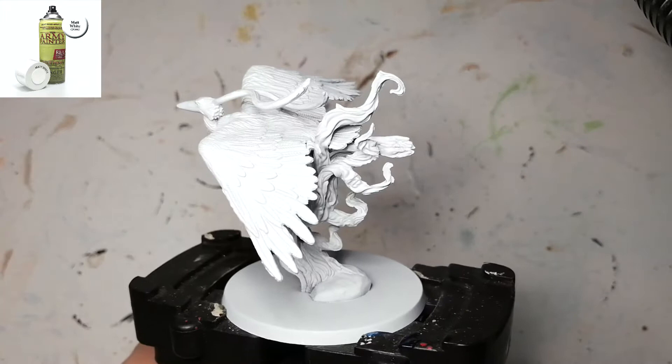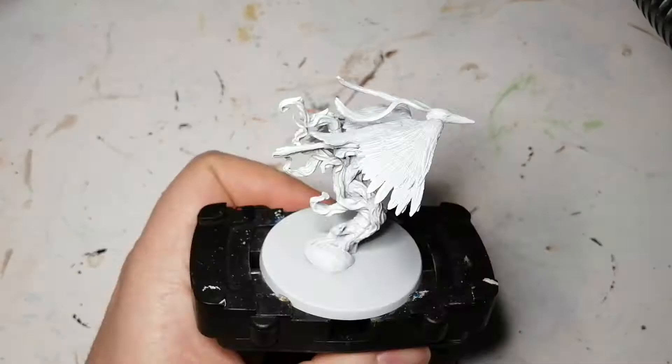Hey everybody, hope you're doing well. I'm back with another Ankh Guardian because they seem to be very popular with you guys, so I decided to continue painting them and putting videos up on the channel. This one is Bennu.